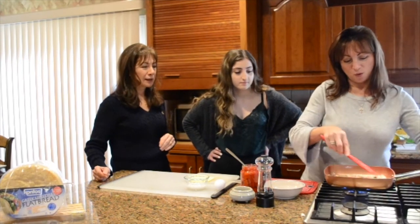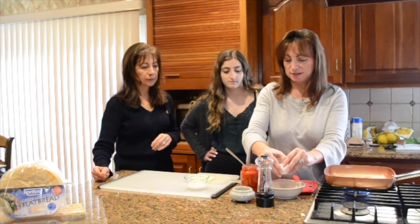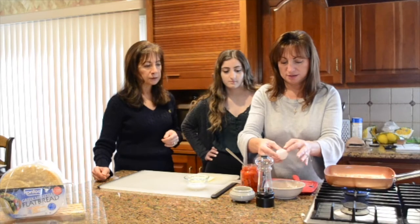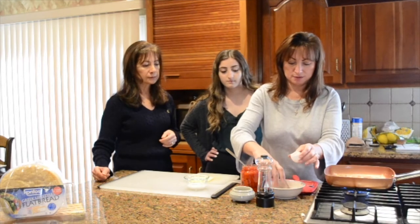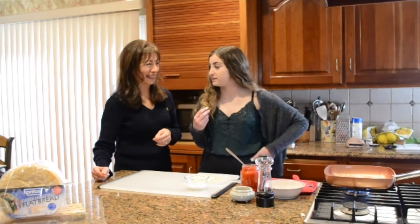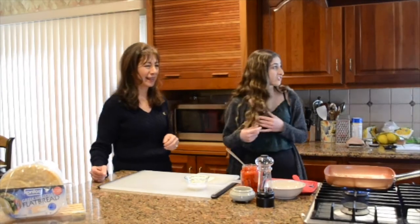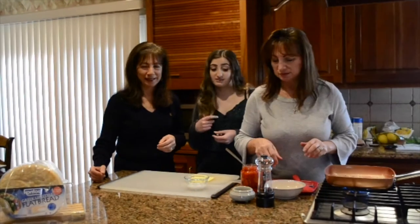So while this is browning, we're going to crack our egg — have that ready to go. A little shell in there — delicious! I like a little crunch. Extra crunch, extra protein.